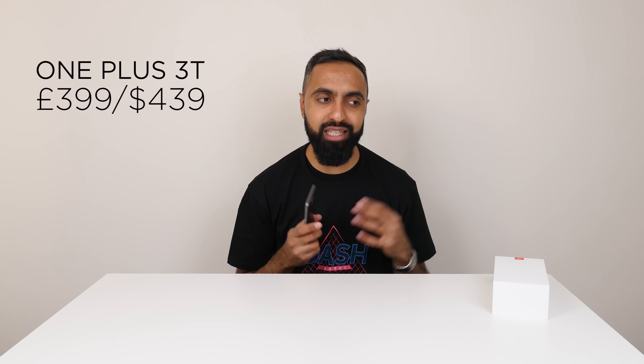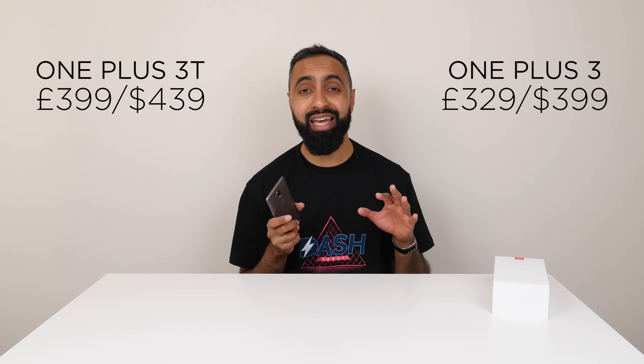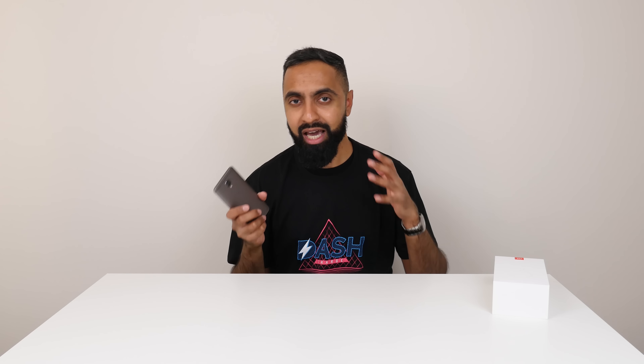Another difference is that we have a larger storage version on the OnePlus 3T at 128 GB, with a base of 64 GB. On the OnePlus 3 we just had 64 GB, so that's a nice touch — and since there's no expandable storage, that'll be quite useful. You are going to be paying more for the OnePlus 3T, roughly about $40 more in the US, and 70 pounds more in the UK, starting at 399 pounds. That significant increase is because of Brexit — the pound has been hit hard, imports are expensive, and OnePlus have increased the price accordingly.